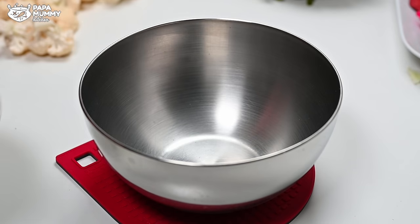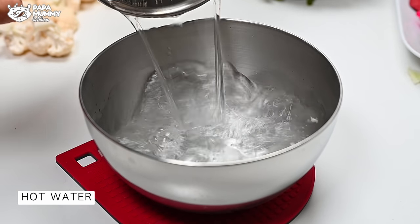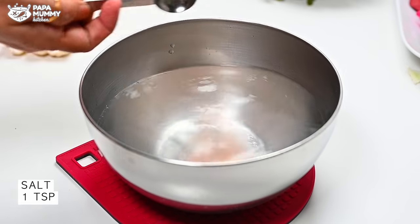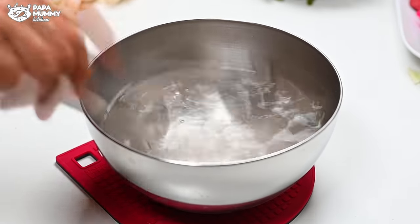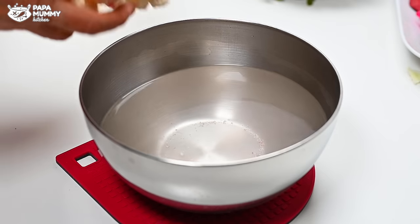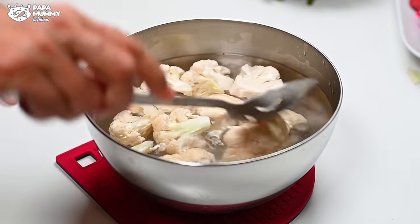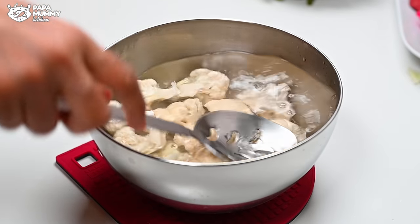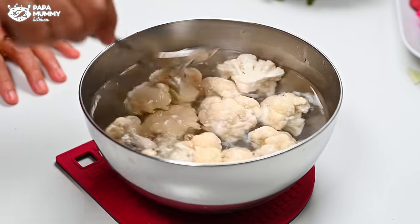I have a bowl here. I will add warm water to this bowl. With this, I will mix in a small lemon and mix it well. Then I will wash the cut pieces with this. Now we will add the pieces into the warm water. When the pieces are in the warm water, any insects will be visible. Because we can't see them with our bare eyes. We have to keep them in for more than 2 minutes.